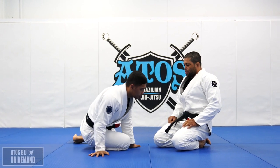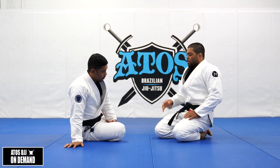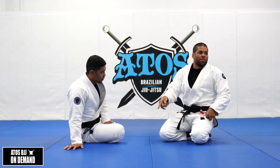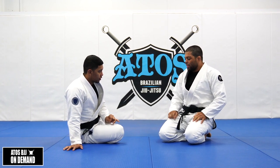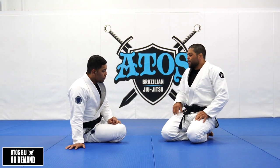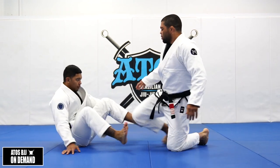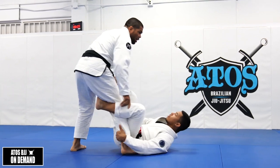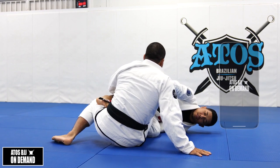We're gonna counter the scrambles from our opponent. There are different ways to do it. You can do the burn bolo, which is like going outside, or you can go kiss of the dragon, which is going inside of it. Right now we're gonna warm up with the kiss of the dragon. A lot of times your opponent will hit the burn bolo, so I'm gonna show you two ways to counter it.